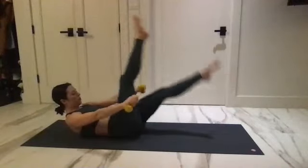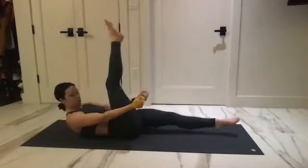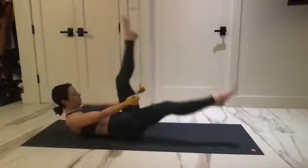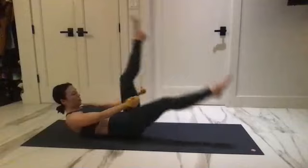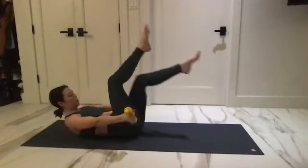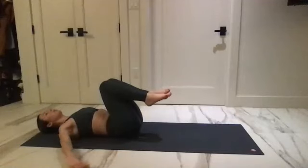One — now just flip your palms the other way, soft bend to your elbows. Kick and kick and kick for five, three, three, and one. Take the knees into chest, lower down with the head.